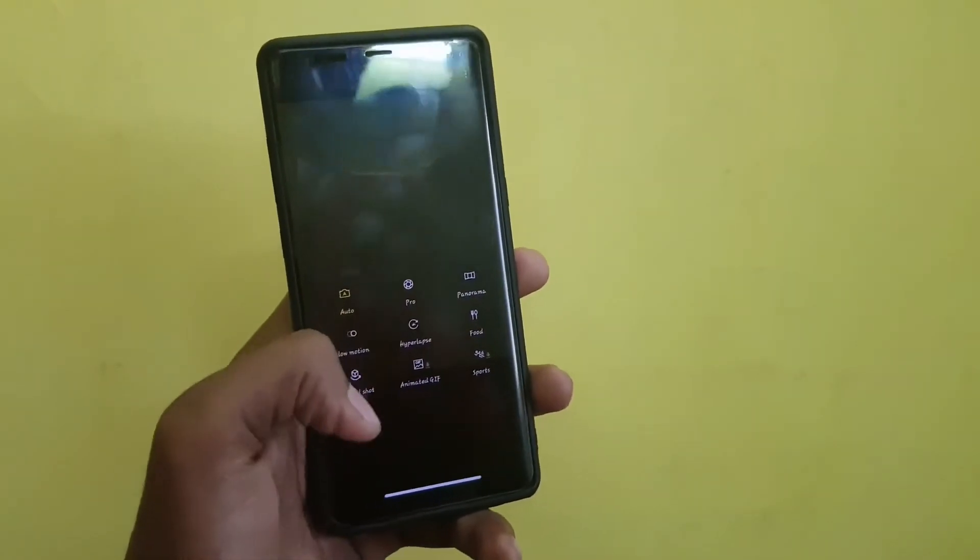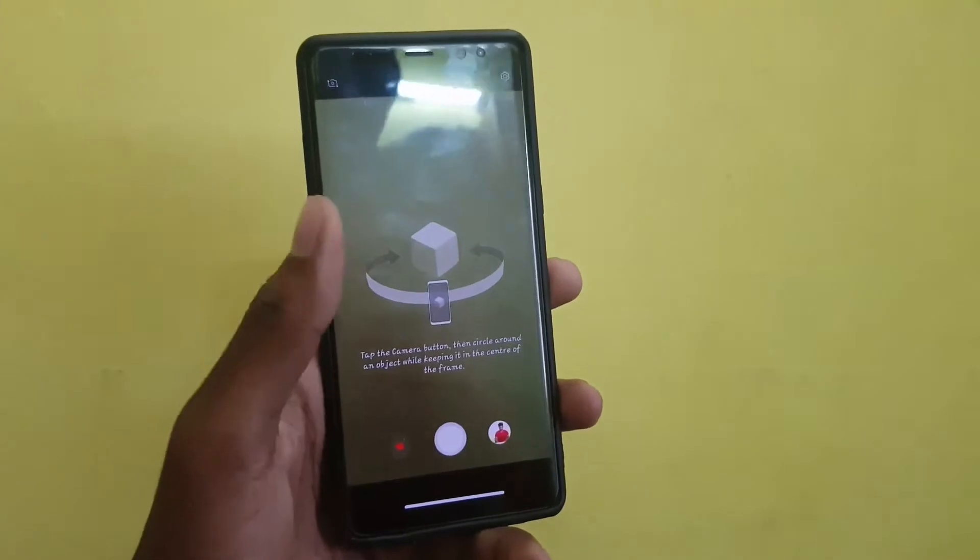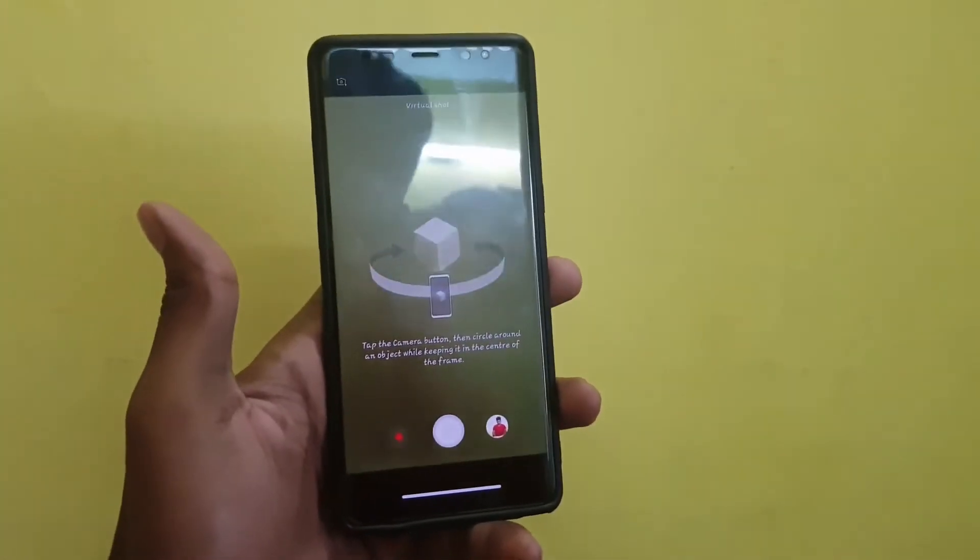One of the features is the Virtual Shot. It takes a 360-degree view of the object — you basically need to press the button and move over the object. I'll show you the demo.